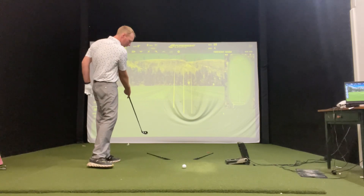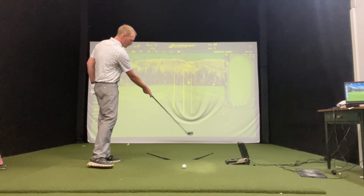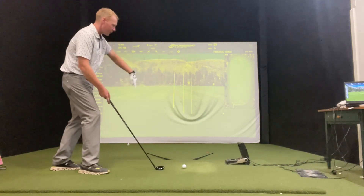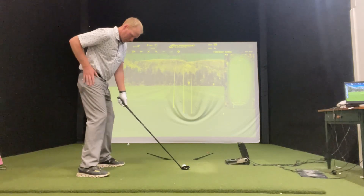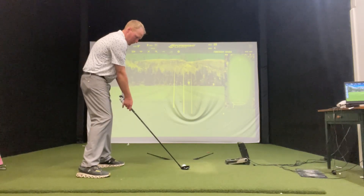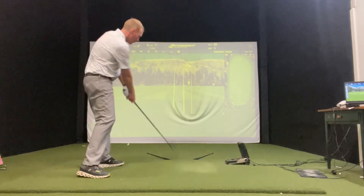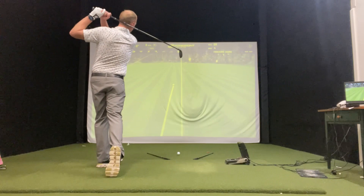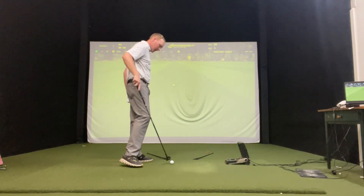That's why I have these alignment sticks out here — the shafts — one pointed out to the left, one pointed out to the right. We'll get into these shafts in just a minute. So with open shoulders, really open, left of the target, the swing goes along the line and it goes kind of low — starts left or starts down the middle and fades to the right.